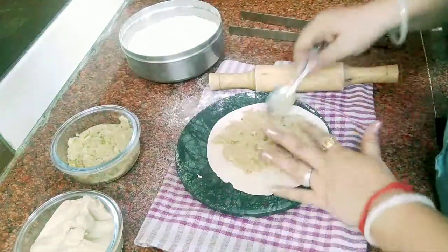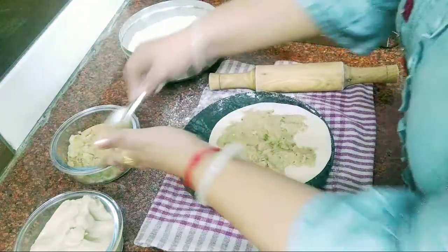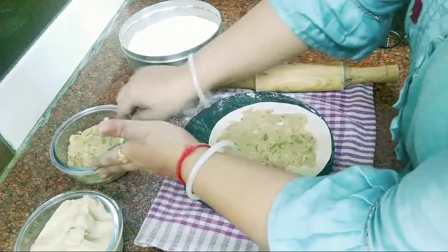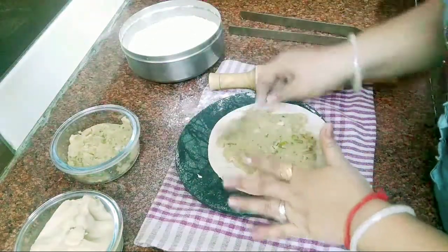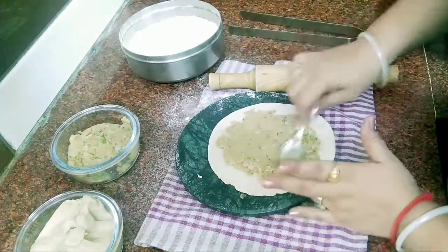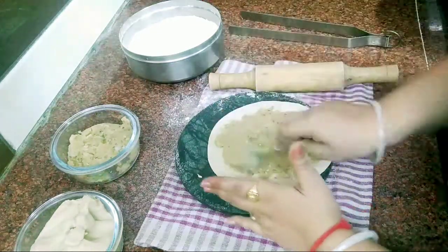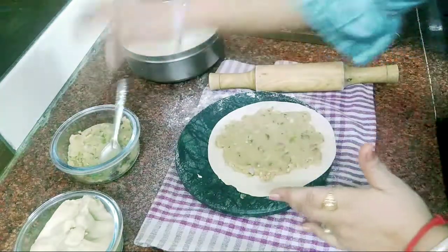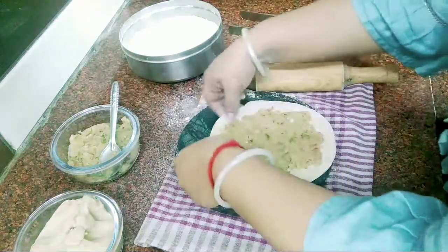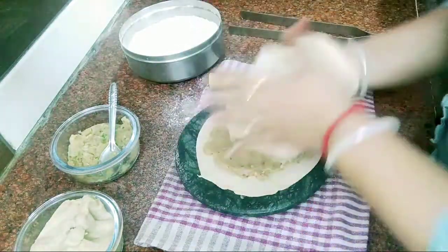This way, you will add the stuffing in the center, and try to spread it evenly. I have left the four sides plain. Now put the second roti on top, placing it exactly over the first one, centered the same way.